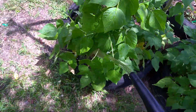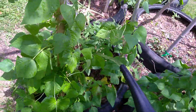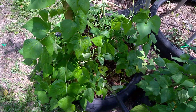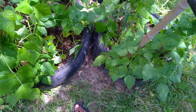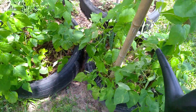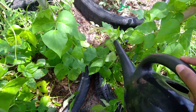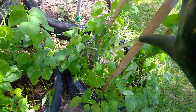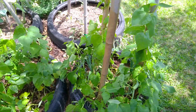This works well as a foliar spray as well as a feeding at the roots. Now I will say this: if you're about to harvest whatever you're putting it on, you might not want to put it on the leaves. I mean, you can wash it off, but if you can't get that smell off, whatever you're eating might be kind of off-putting.